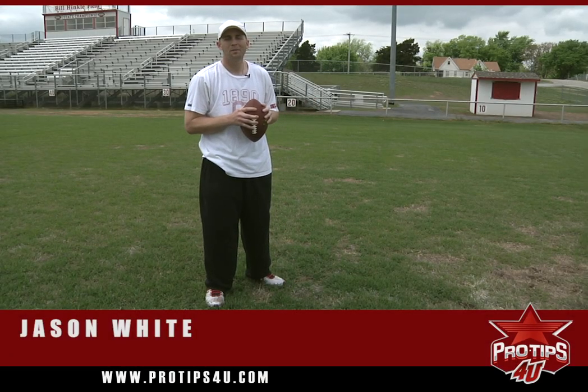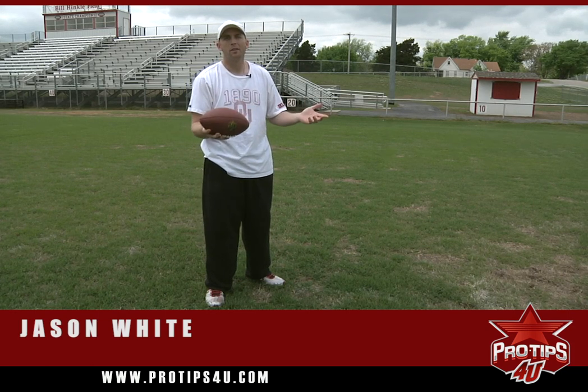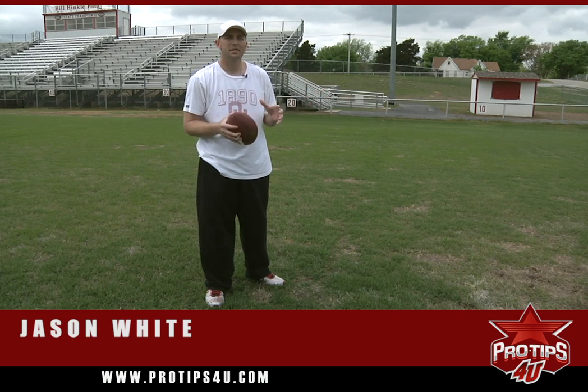Welcome to ProTips4U.com. I'm Jason White. I played at the University of Oklahoma from 1999 to 2004 as part of three national championship games. I also spent a brief time with the Tennessee Titans in 2005.